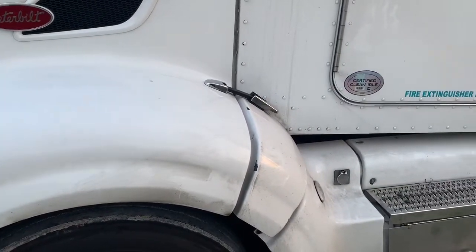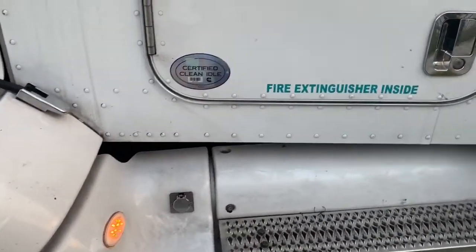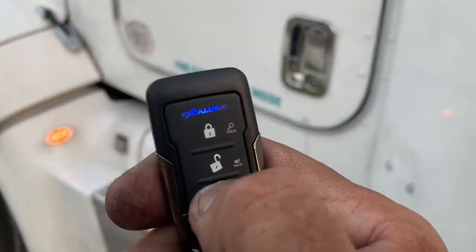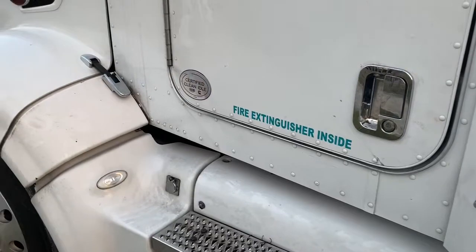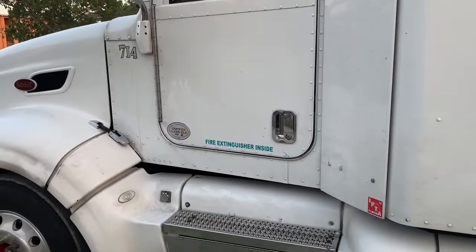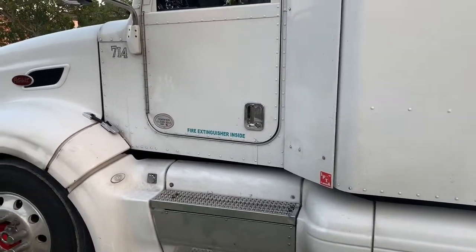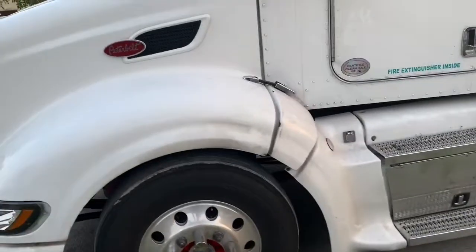This alarm install on this Peterbilt was done here in Miami, Florida. The owner just remote started the truck again from his phone — I guess he likes his new toy. He's able to lock it and unlock it, arm and disarm the alarm anywhere in the world, start the truck anywhere in the world, get alerts when the alarm is being triggered, and it has GPS.